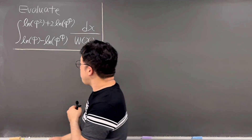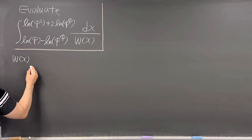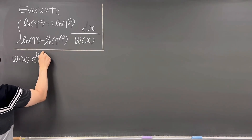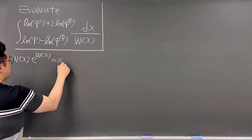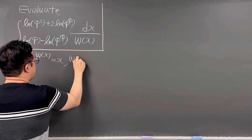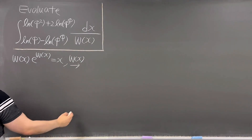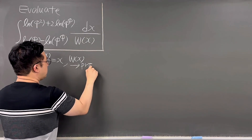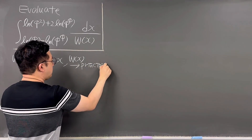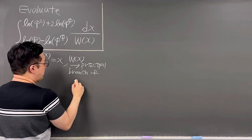So let me think about this form. Lambert W(x) times e to the power of Lambert W(x) is just equal to x. And then we can think about Lambert W(x) — this W(x) — which is going to be the principal branch of the Lambert W function.